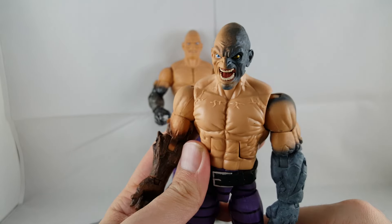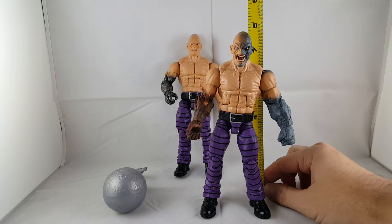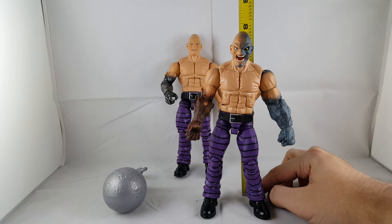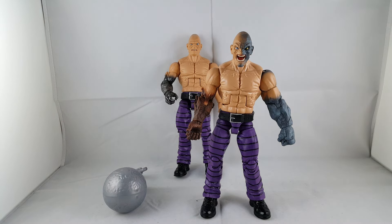So I'll go ahead and show you guys how tall Exorbi-Man is. He stands right at just a little bit under — about seven and a half, little over seven and a half inches tall. So cool looking.